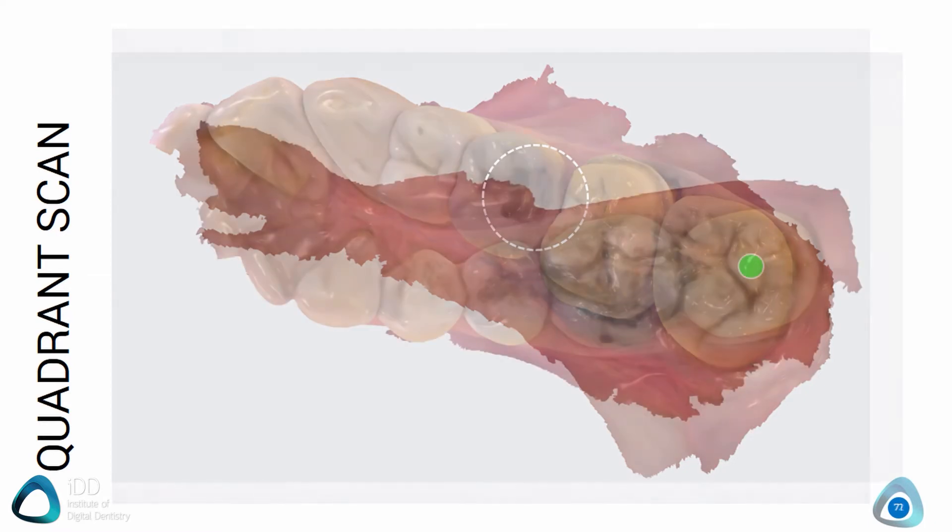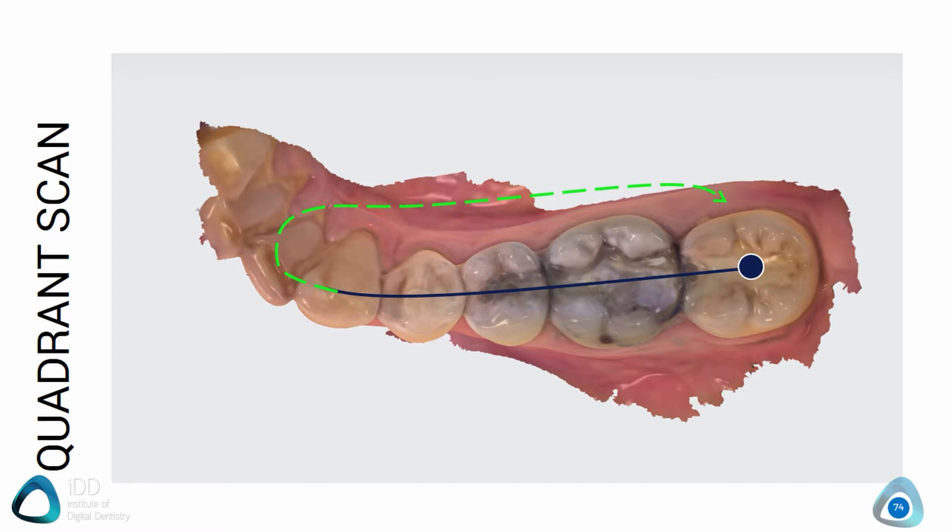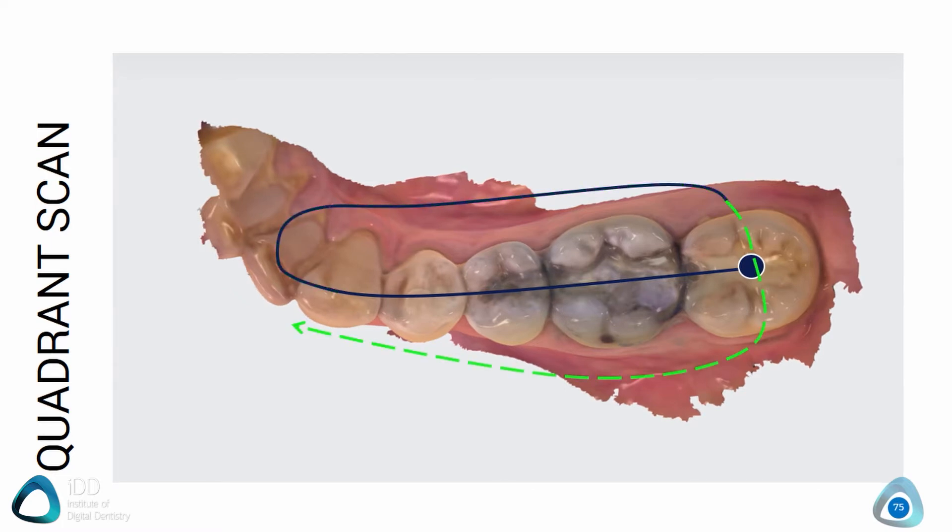Moving on to the lower arch, it's the exact same scan protocol. Start on the occlusal aspect of the posterior teeth, move forwards, tilt to the lingual or the buccal and then move backwards, and then finish the scan by moving the scanner back towards the front and capturing the remaining data you need. You are going in a loop motion.